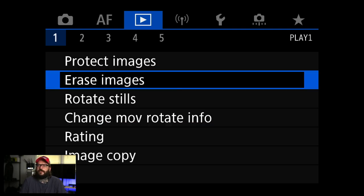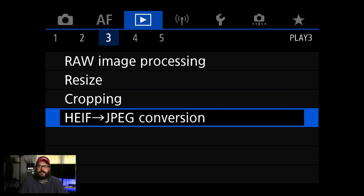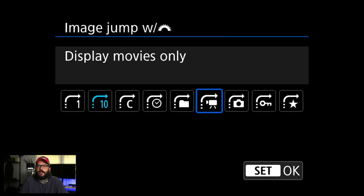This is the playback menu — you're not going to change a lot of settings in here; these are more per-photo things. I'm going to skip over most of it. RAW image processing would let you convert a RAW file on your card to a JPEG, or resize/crop it — I'm not going to do any of that unless an extreme situation comes up. The big thing I change in here is image jump. I change this on all my Canon cameras to display protected images only. What this does: when reviewing photos, your back dial scrolls one by one, but your front dial near the shutter is what we're changing — with that locked setting it will hop between only the photos you've protected.